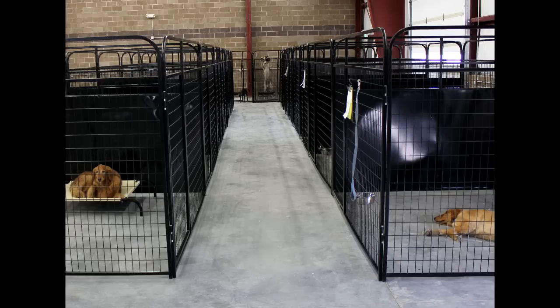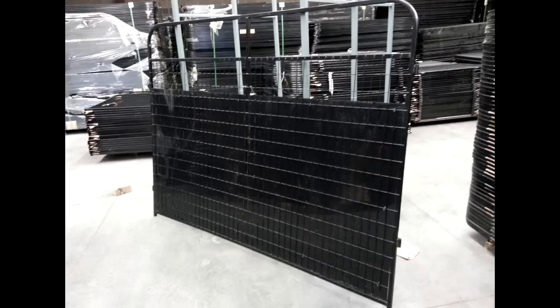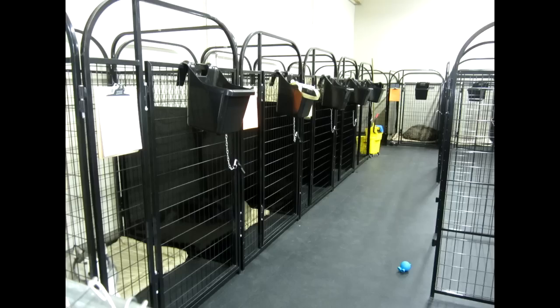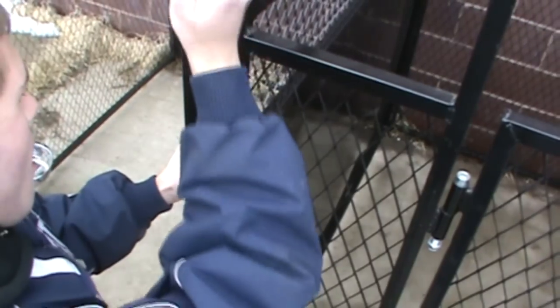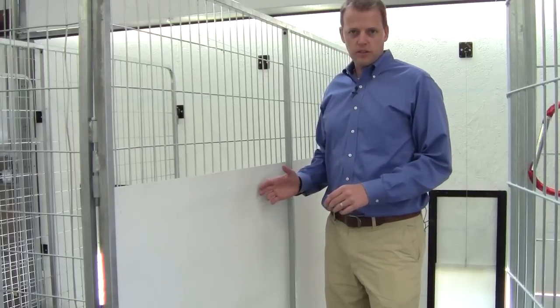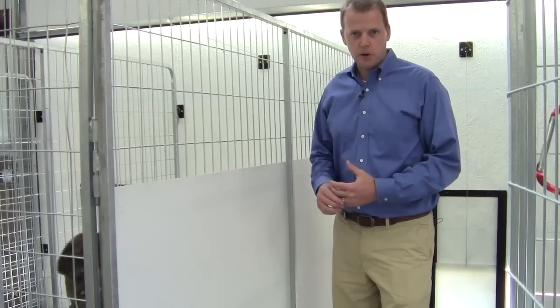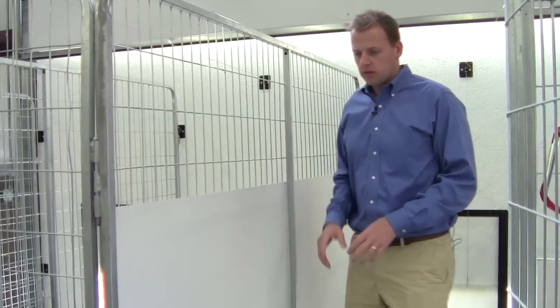Another great option is what we call our isolation panel. These go up four feet tall to reduce contact barking and fence fighting and keep your dogs getting along nicely. The canine kennel anti-fighting panels are just as easy to install as all of the other kennels and require no tools. Quite amazing how well these actually work to keep dogs from fence fighting, contact barking, and overall just fighting with each other regularly.